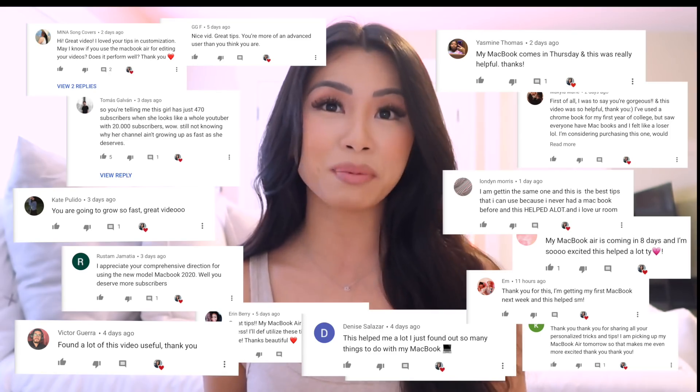Before we start, I want to give you guys a huge thank you for all your nice comments on my last video. I gave a disclaimer that I'm not a tech channel, I was just super excited to open this laptop. I had a few customizing tips, and a lot of you gave me great feedback and were able to use those tips, which made me so happy.